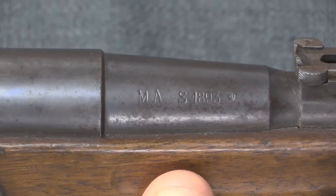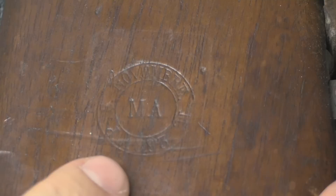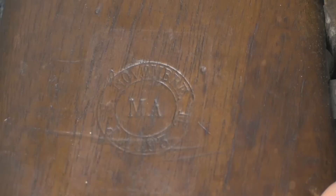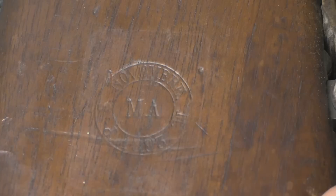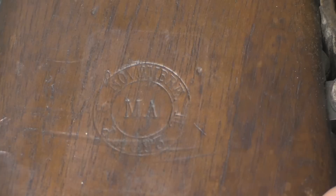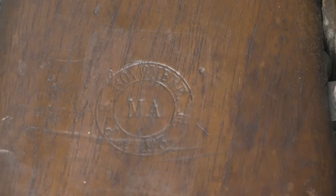On the right side of the stock we have a roundel — a stamp in the wood. This indicates not the date of manufacture, but the date of actual final military acceptance. In the middle it reads 'MA' for Manufacture d'Armes, and then on the top we have the month — this one is Novembre — and 1893 at the bottom. This is something that is often worn away on French rifles, but it's really ideal if you're a collector to find guns with these roundels intact and legible. For the historian it provides a good additional data point, telling you when the gun actually went into service.